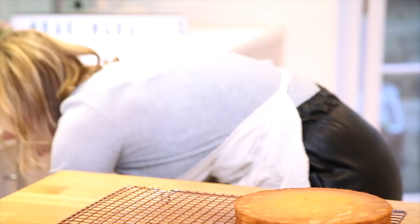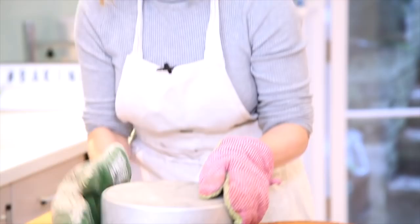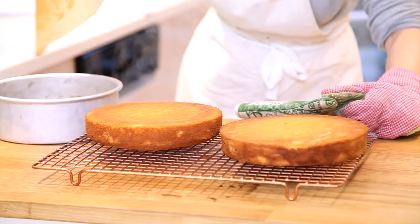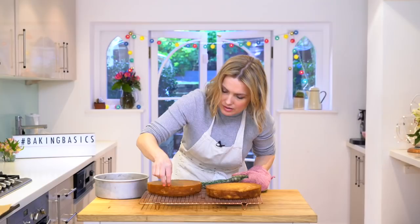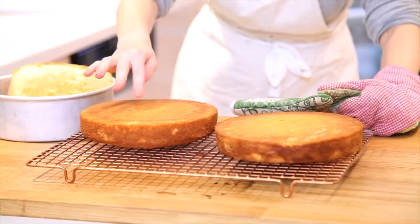Perfectly baked sponges. Grab yourself a wire rack — I'm just going to quickly flip that over. It should come out. Peel that off. So just leave them to steam off on the wire rack. You can see that's a perfectly lovely springy sponge.